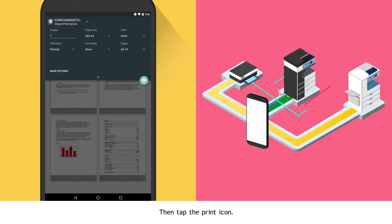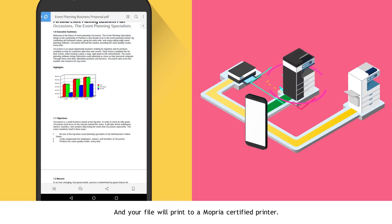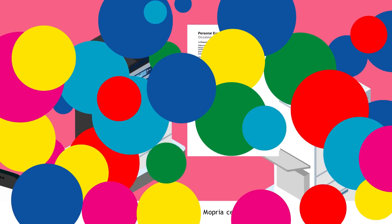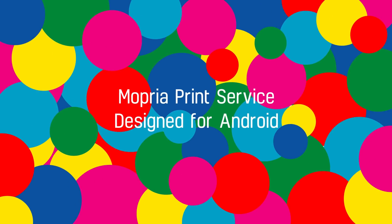Then tap the Print icon and your file will print to a Mopria certified printer. Mopria Print Service — designed for Android.